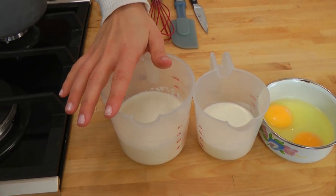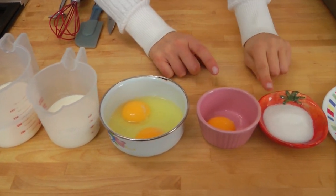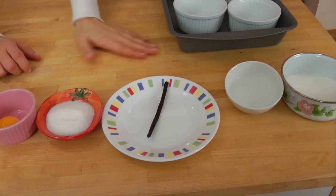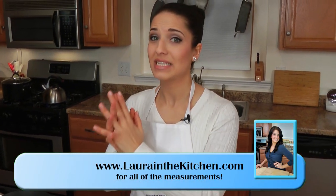Before we get started, let's go over the ingredients. You're going to need some heavy cream, some whole milk, eggs, egg yolk, some sugar, a vanilla bean, and then for the caramel, you're going to need some water and some sugar. This is going to be really simple, but you need to just follow these simple steps.